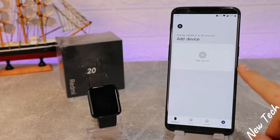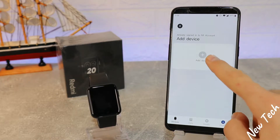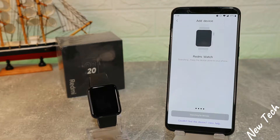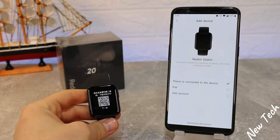You can see we don't have any device now. A new update came and you can press 'Add New Device' and search for the Redmi Watch, which is at the bottom of the page. When you press it, it will start to search for the Redmi Watch and begin to connect, pair, and add account.